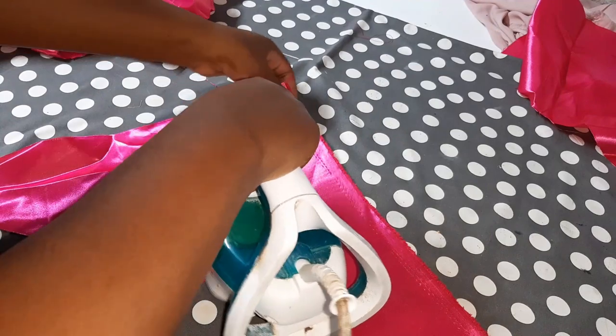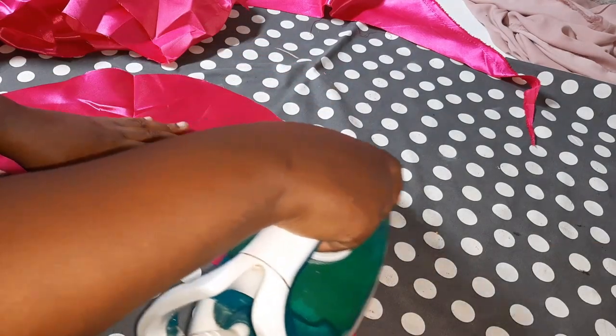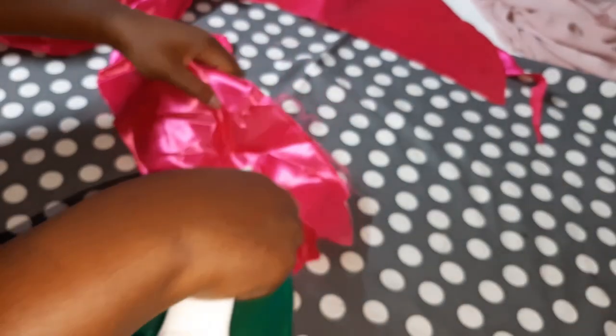We're starting this project off right with some ironing. Before I cut into the untouched sections of fabric, I wanted to try and make use of some larger fabric scraps.